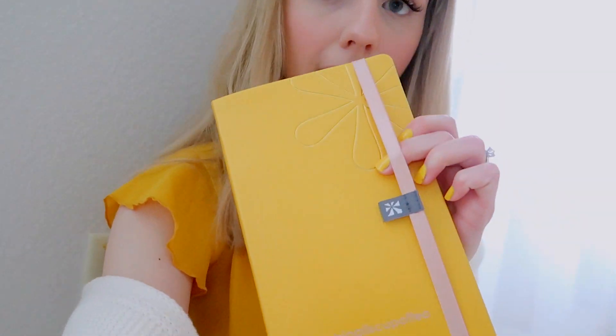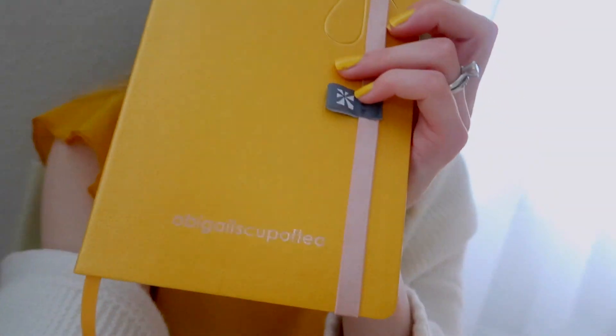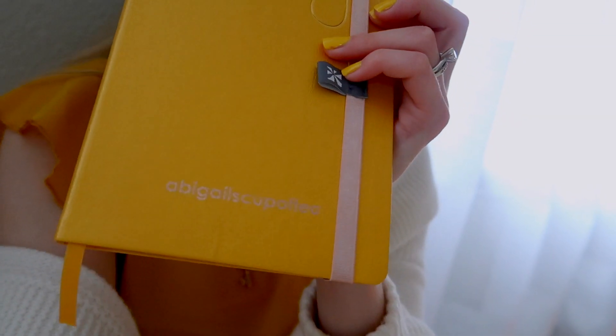This rubber band here did not come with the journal, so you can purchase it separately. They do fit all of the sizes of the journals, notebooks, and planners. I got mine in a pale pink, and at the bottom it says 'Abigail's Cup of Tea' in rose gold. I really like this one because it is very Hufflepuff-ish and it's also a really good size to take with you — very portable.